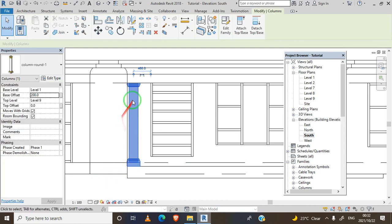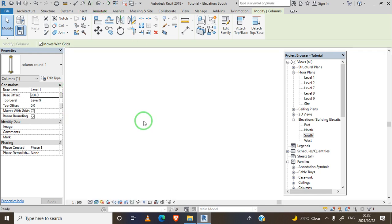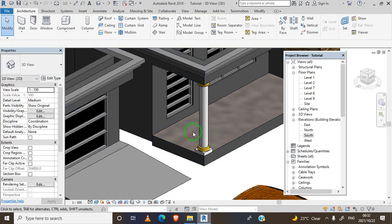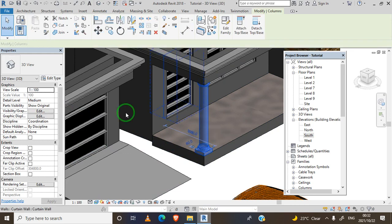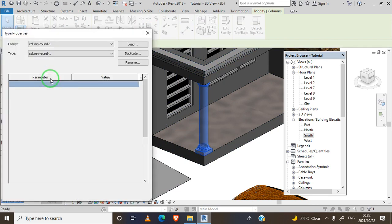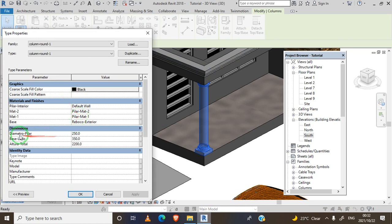Now it looks fine at the base and at the top. If you want to adjust the diameter, the height, or change the color - right now it's white and yellow - just click the column and go to Edit Type. There you have options for diameter, base, and height.